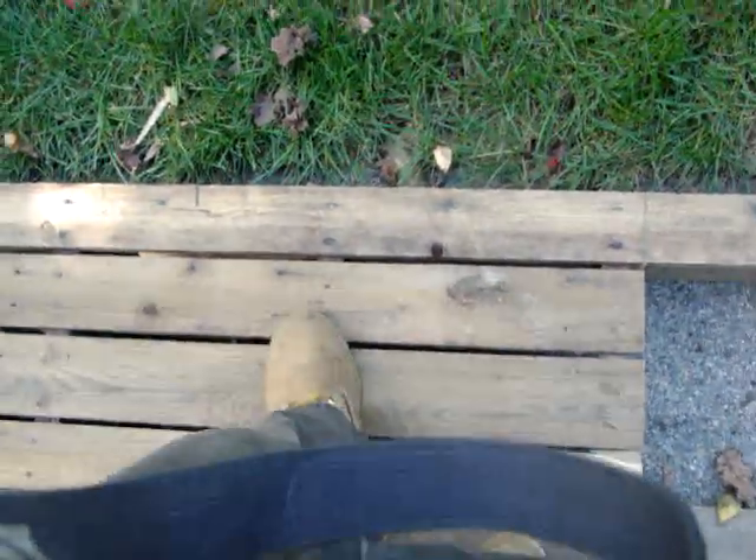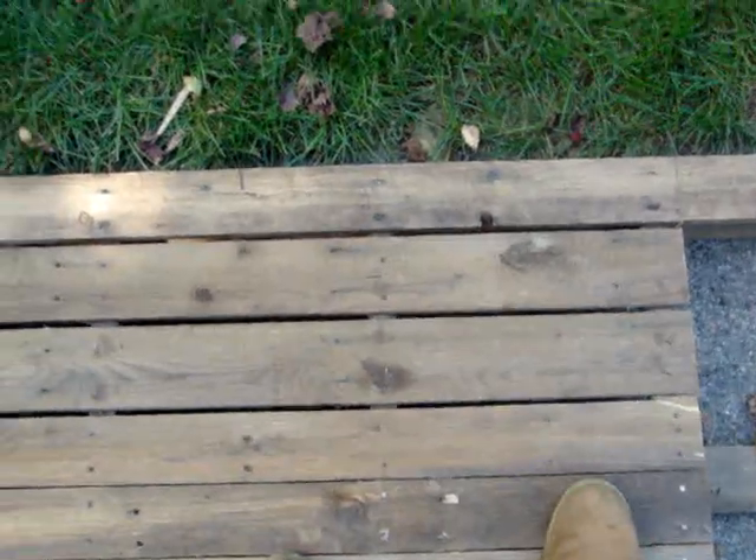Pop them up, move them, re-nail them back down. Here you can see we used some different sizes, so I left some gaps just to fill it because they don't fit exactly. But that's okay because of the function of this.